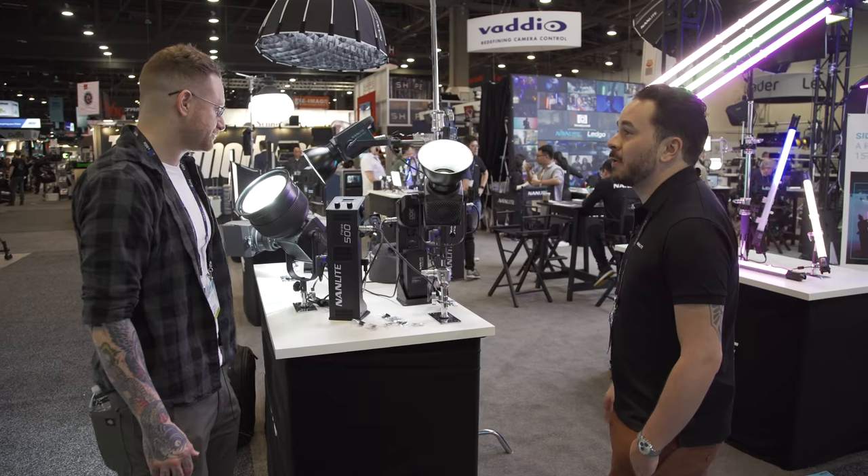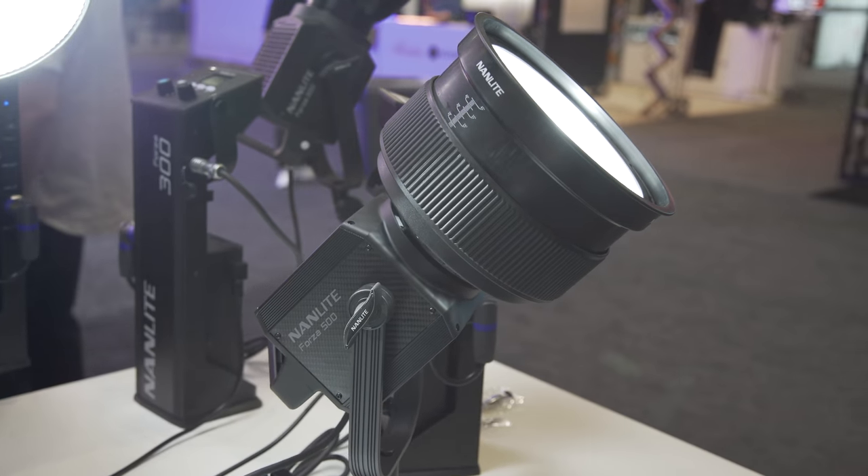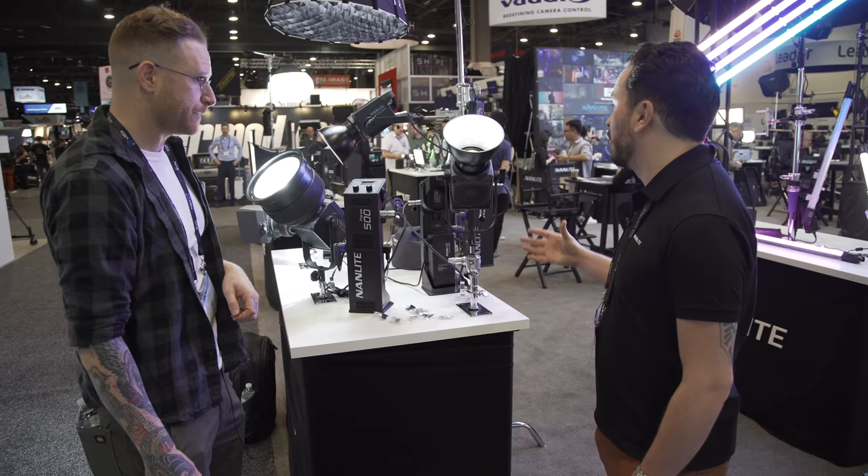As you can see, they're pretty powerful — this is insane. The main headline on this is size-to-power ratio. They made them as small as possible and as powerful as possible.